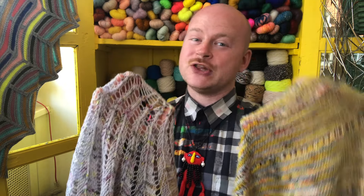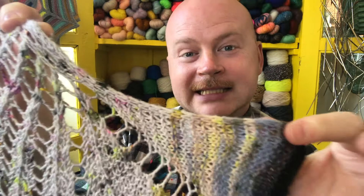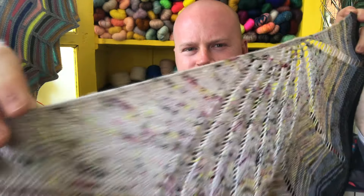The I-cord tab cast-on is really similar to the garter tab cast-on. But the garter tab cast-on has garter stitch knit back and forth along the edge, while the I-cord has slip stitches — you slip the last three stitches of every row and you get that super smooth slip stitch edge.